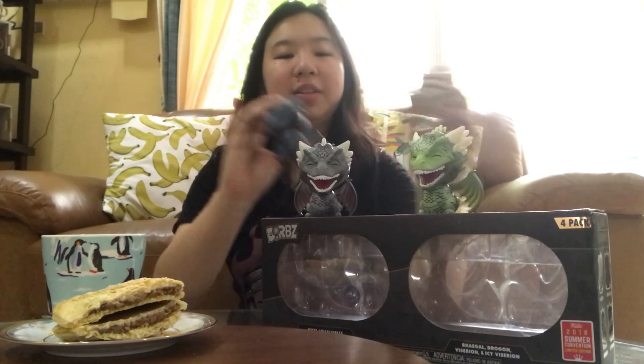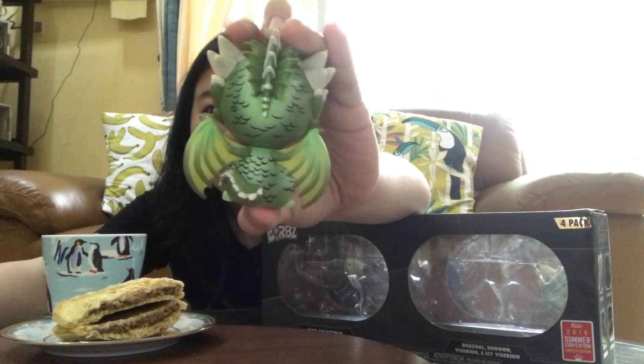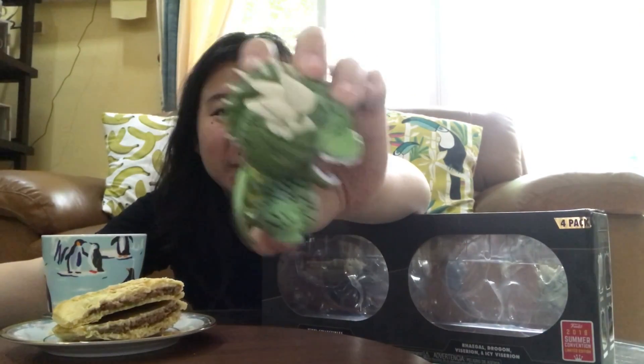All the dragons look the same except for the colors, which are not bad. But I'm just gonna use my favorite dragon to show you the close-up. I love the sculpt, I love the details.